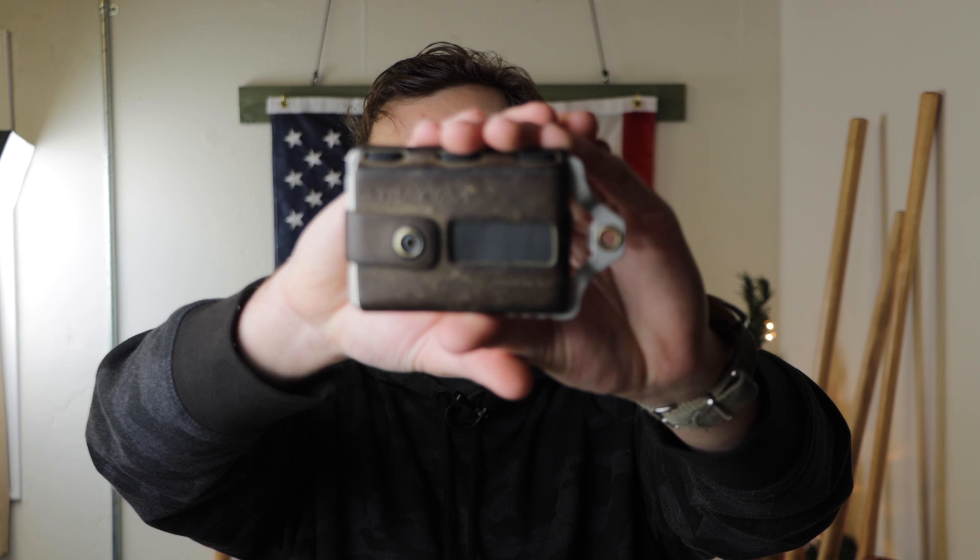I've been carrying this wallet for almost a year and I've really been enjoying it quite a bit. Here are a few reasons why. Number one: quality and good looks. The Element is made from quality materials and has been built to stand the test of time. It's rugged and good looking, but also very functional at the same time.